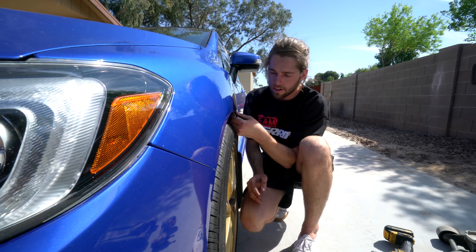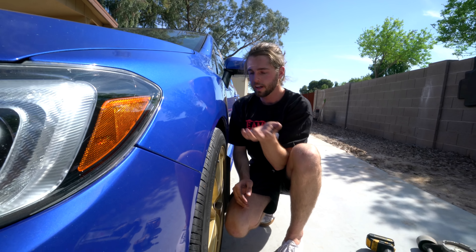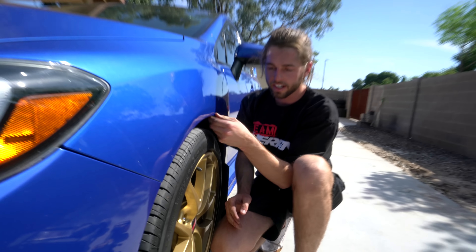Looks like we're not going to have any rubbing issues. If anything, that's when we lower it — but if you're at stock height, I wouldn't trip, you're good. Once you lower it, you only need to really roll the back.